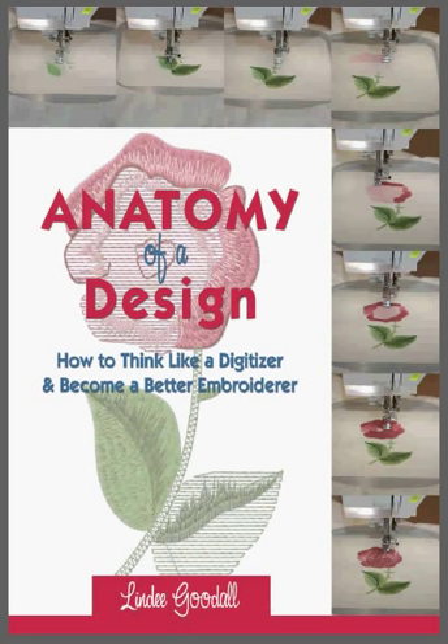This book is designed to help anyone who is an embroiderer. It's not just about digitizing designs — it's about embroidery. So whether you digitize, whether you buy designs, whether you download freebies off the net, it doesn't matter. This will help you look at a design and see if it's suitable for a particular task at hand, or indeed if it's going to stitch well at all.